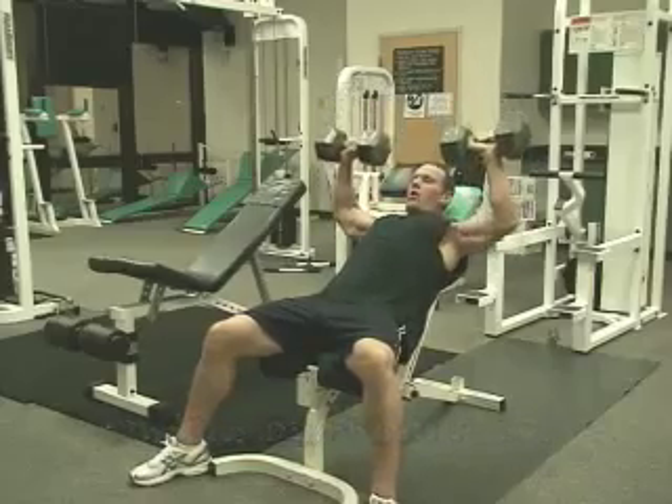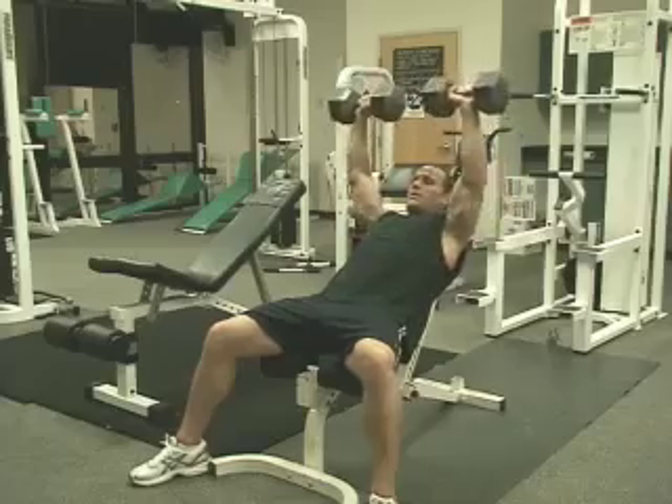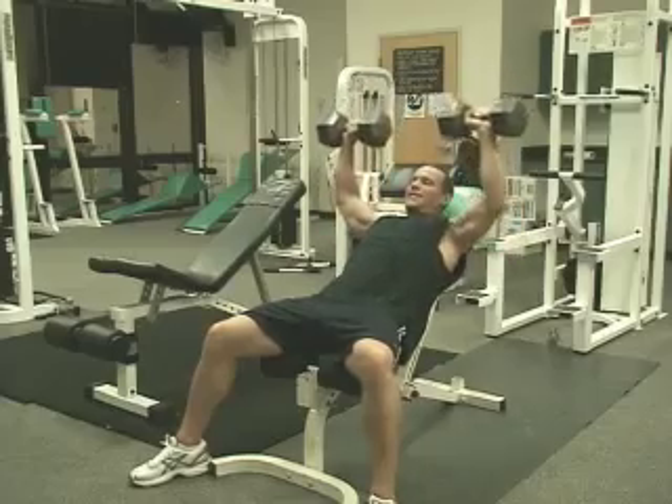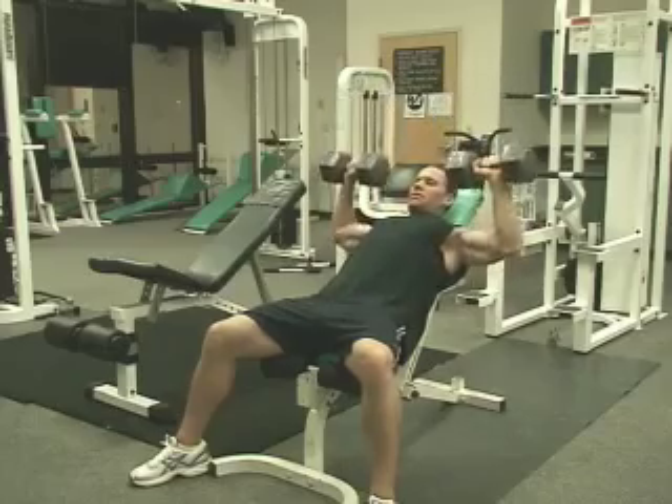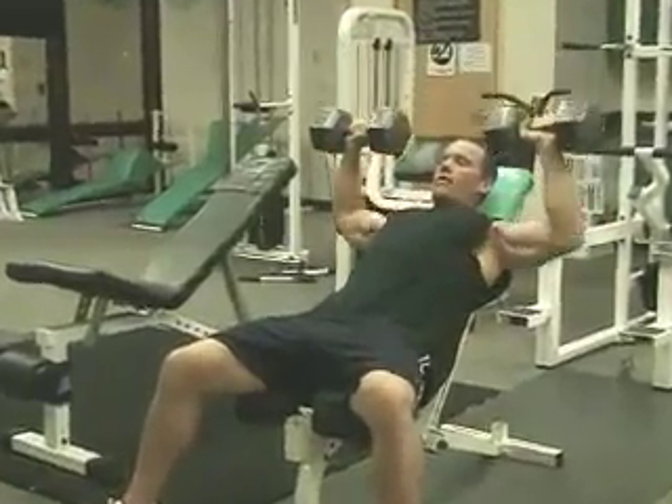You want to make sure you are always controlled through the movement. You want to warm up with at least 12 to 15 reps. Get some blood in your muscles and get your chest warmed up before moving to heavier weights.